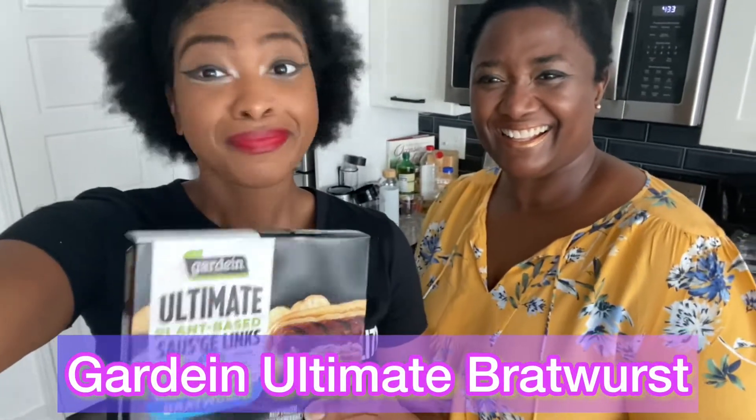You clicked on the thumbnail because we are going to be reviewing the Gardein Ultimate Brats. And before we get started, I gotta do the rundown with you, so stay tuned.